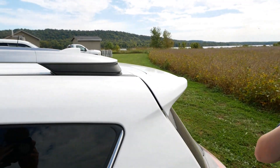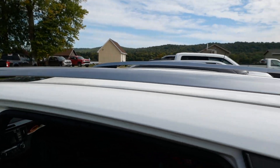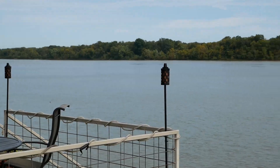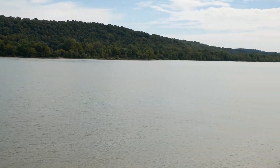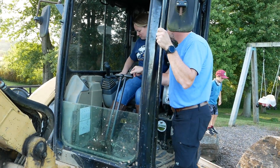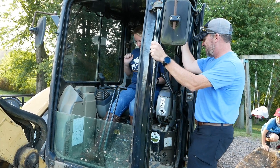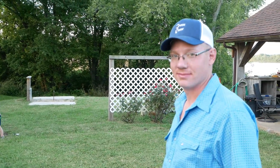Alright folks, we have survived the meet and greet and we have arrived in Derby, Indiana at camp — everyone just says camp — some kind of a hideout for Dirt Perfect.